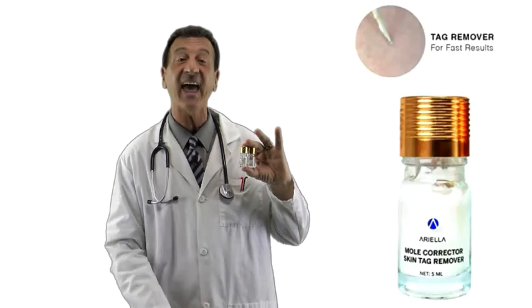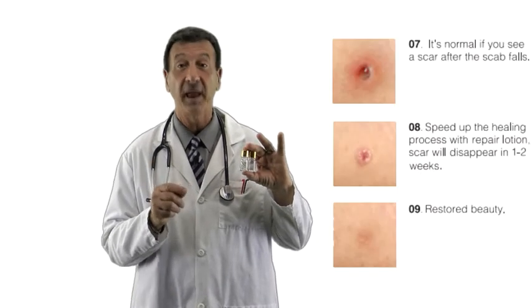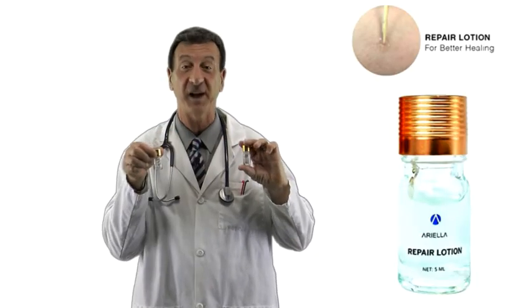Results appear in just seven to ten days. After the tag removal formula is applied, a scab will form. Please wait until the scab falls off naturally, then use the repair lotion to speed up the recovery.